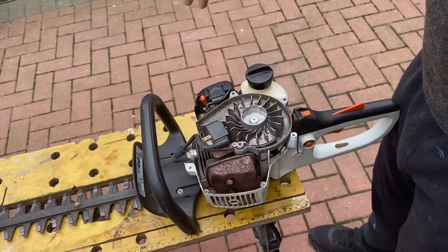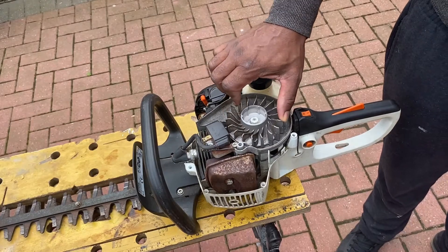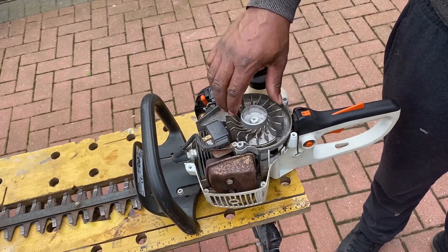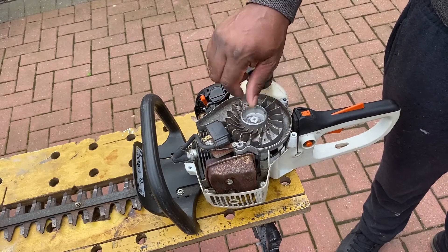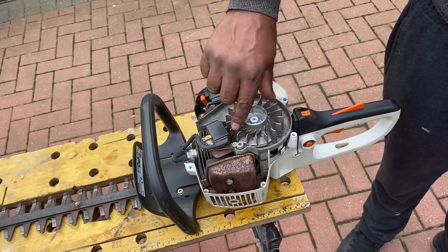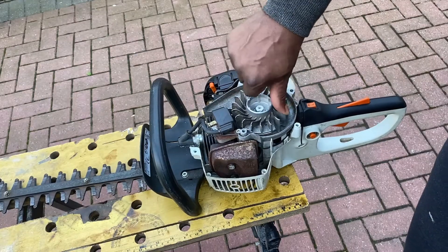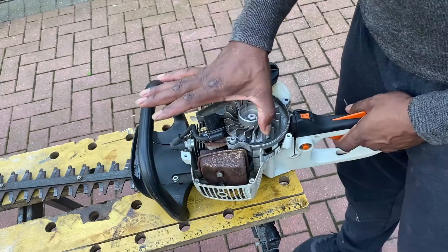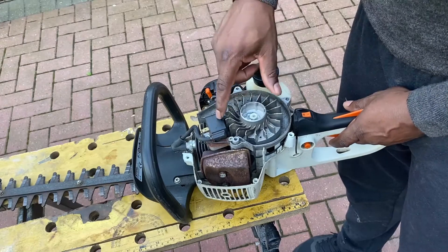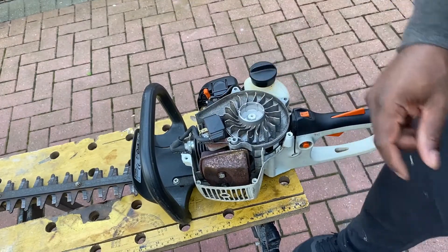Like so. And then, importantly, make sure the unit is switched off - click the switch there. I'm just checking the compression, just turn it a few times and you'll feel when the compression kicks in. That feels very good to me, so I don't think the problem is the piston rings. As you can see there, quite a bit of resistance when it comes to the compression.